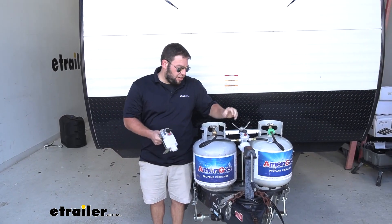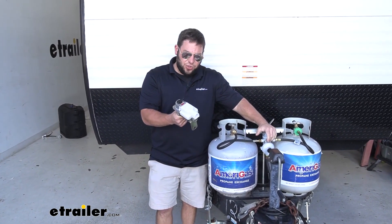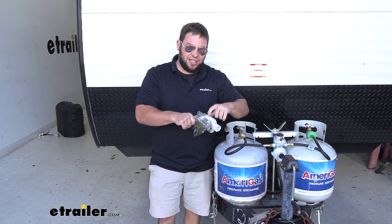Chances are if you're checking this out, it's time to replace your old one. Here's the old one here — we went out and removed that. You need to do that every 10 years. They recommend it because it's got a rubber diaphragm on the inside that eventually wears out, and then you're going to get less pressure.